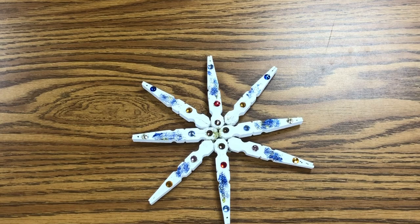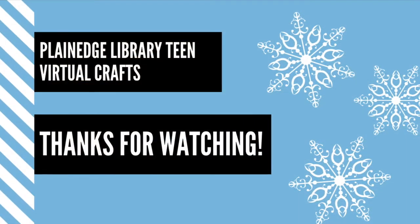Thanks for watching and stay tuned for more crafts. I'll see you next time. Bye!